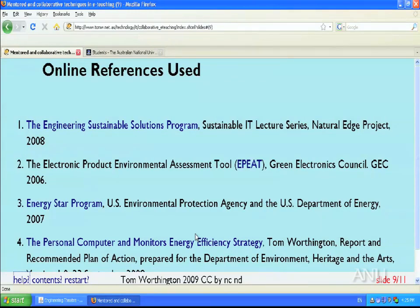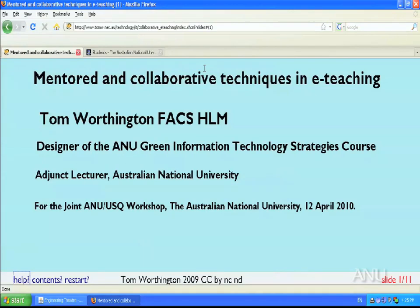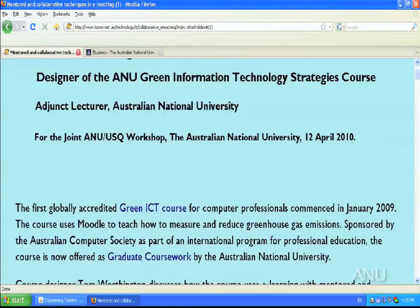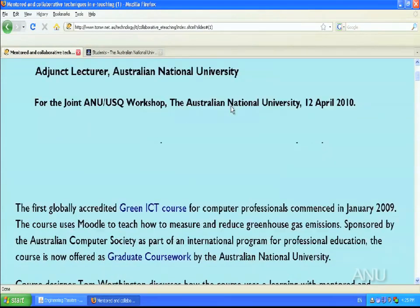Students who don't need face-to-face will do all the course online, but those who do need it will have the option. This presentation is available on the web — simply search for the title 'Mentored and Collaborative Techniques in E-Teaching' and you should find it. As well as the slides, there are extensive notes with references to all the material presented. Thank you very much.